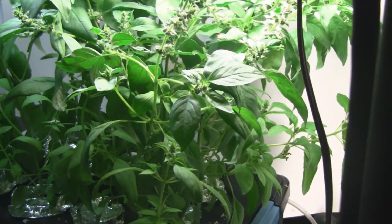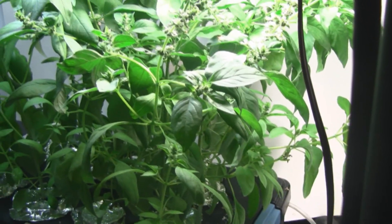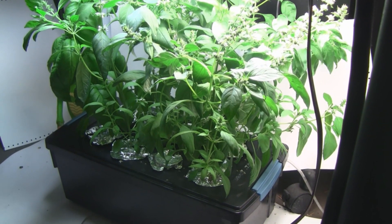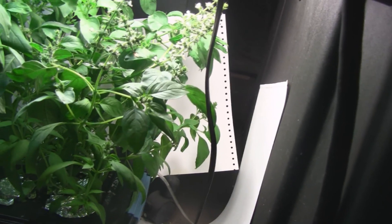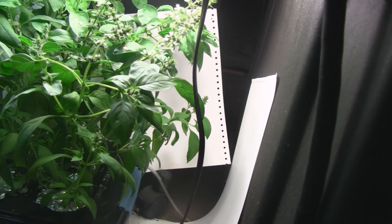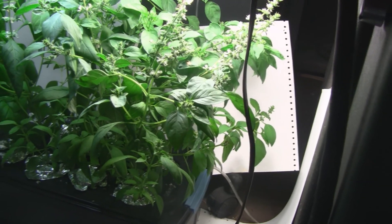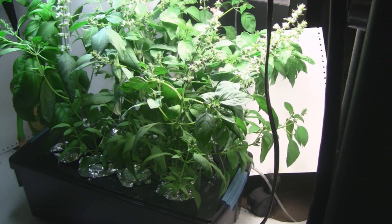I did have problems with it because I bumped the plant cam when accessing some paper on the shelf. Also, there's a mouse in here, and I put these pieces of thick paper up to reflect the light, and one night he came and knocked one over. I've seen him around here — it's only one mouse. I don't know what he's eating because there's no food here, and he's not eating my basil, so I don't know.